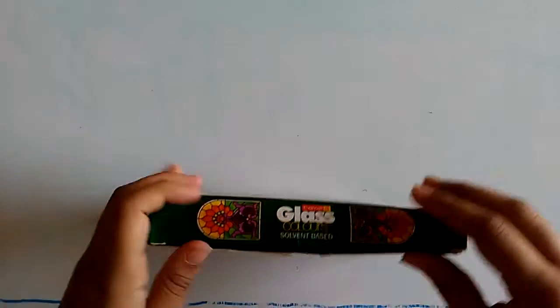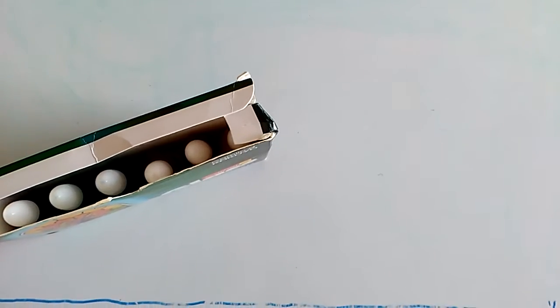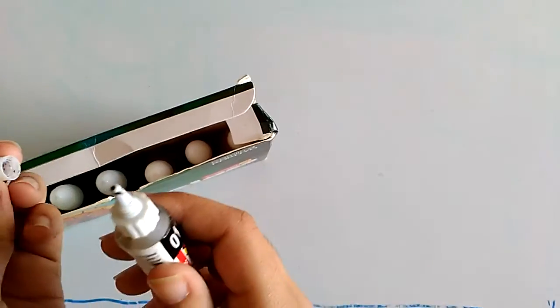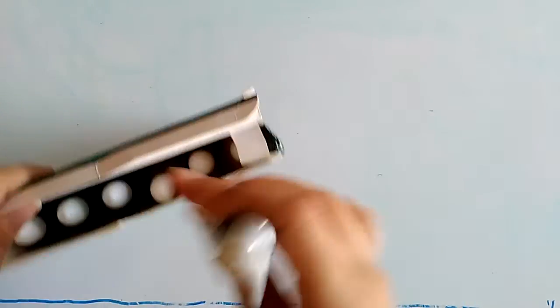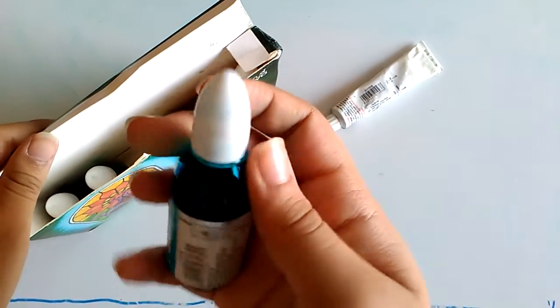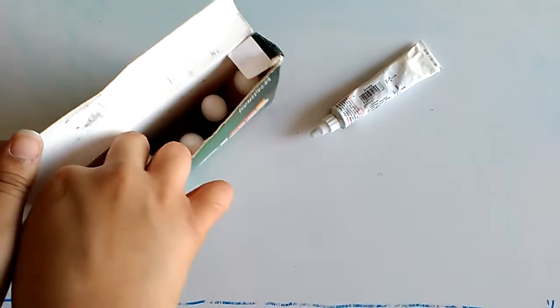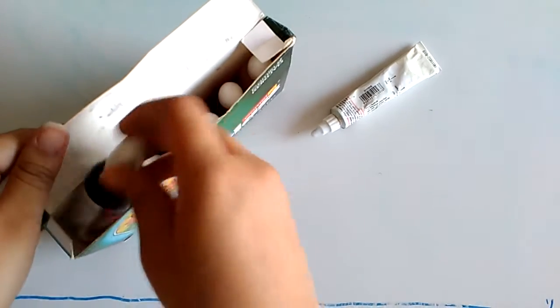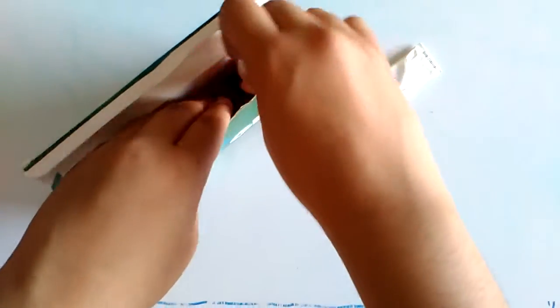Here I have glass paints — I love these glass paints. We get this glass liner which has a really nice tip so you can work with it really nicely. Then there are the actual paints: yellow, horizon blue, moss green, coffee brown, and red. These are really nice.